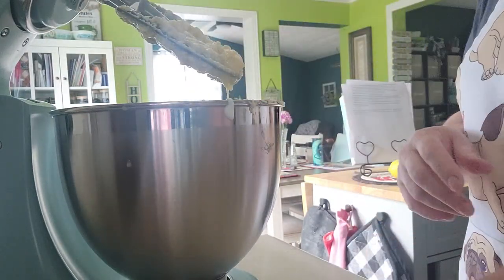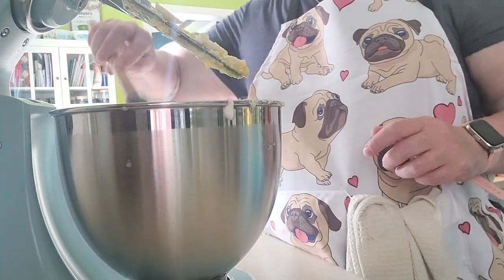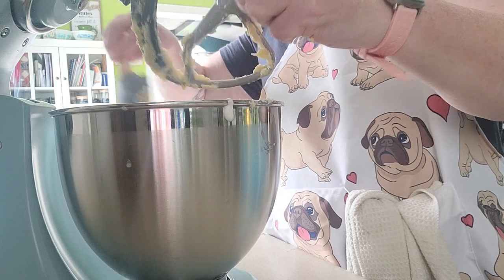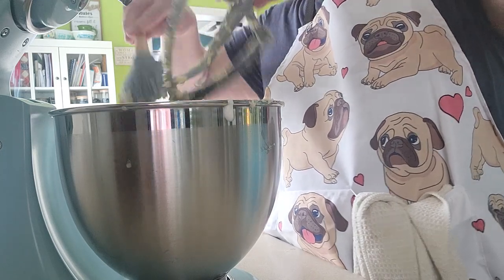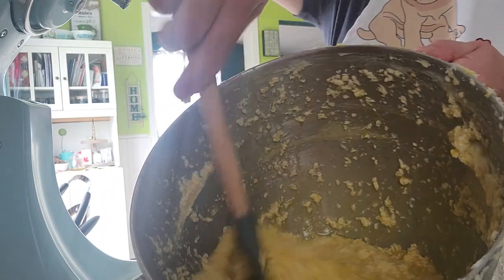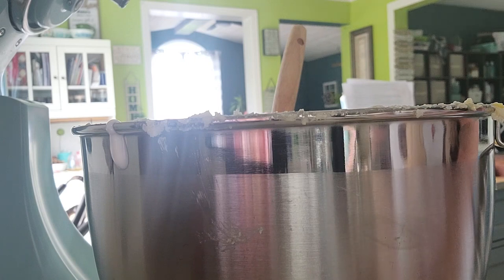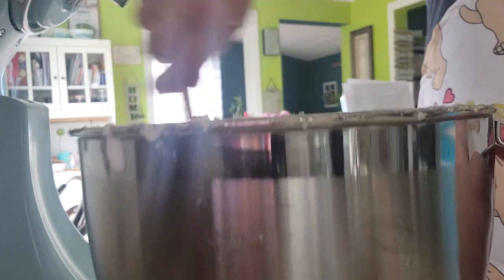Now we take it off the mixer because we're going to do everything else by hand — we're going to add the flour and the salt by hand so we don't deflate the batter by over-mixing it. I'll scrape off as much as I can from the paddle, especially the lemon zest. Then I add one and a half cups of flour and half a teaspoon of salt, and we fold it in.